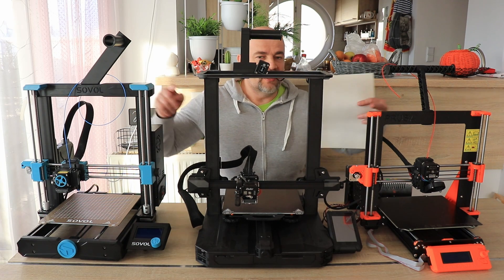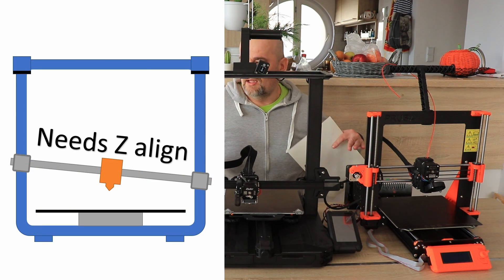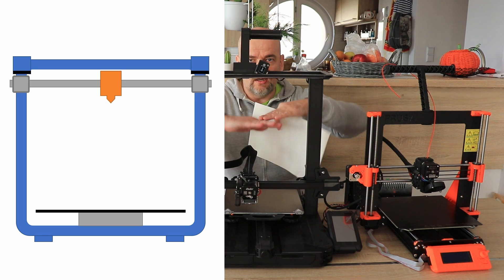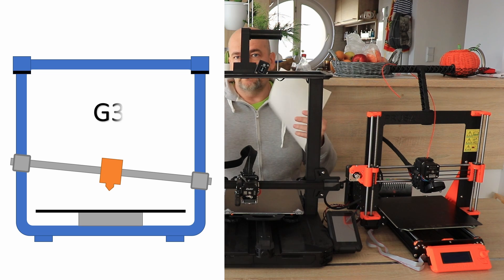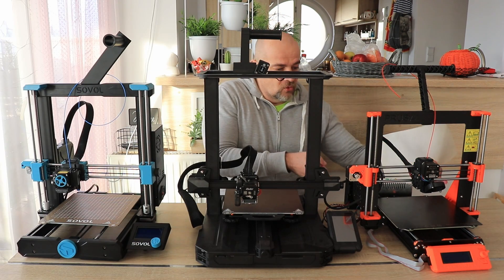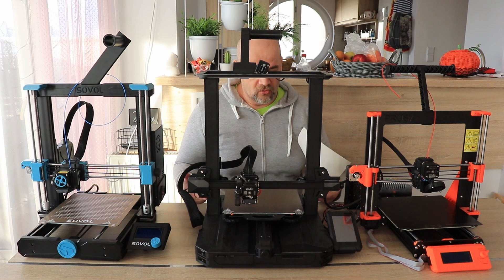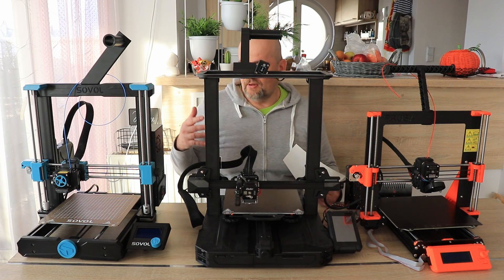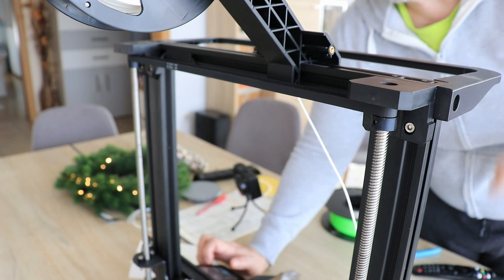For Z-axis alignment: the Sovol and Prusa use mechanical Z auto-alignment with the G34 command — it lifts the X-gantry higher with low current, hits the top holders, and if there's any inaccuracy one stepper motor will skip and they align. The Ender 3 S1 Pro uses one stepper motor driver for two Z-axis motors connected with a timing belt, so even if the printer is powered off both sides remain synchronized.